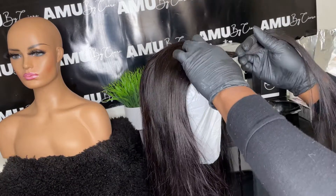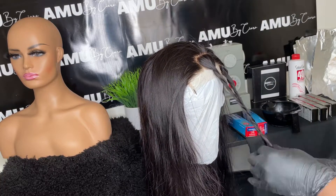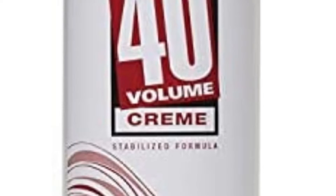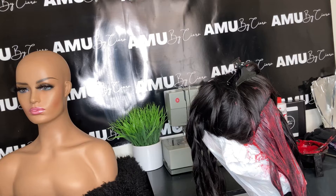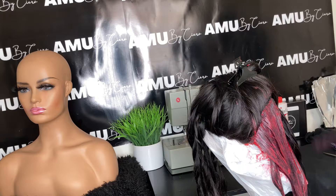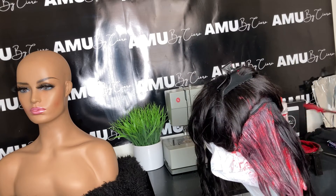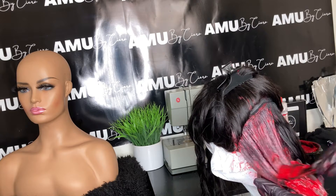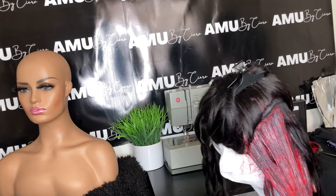I'm going to use 40 developer and the L'Oreal magenta to get the burgundy color. I'm going to use four boxes, and I ended up using about five boxes total — I had to go back and get another one. I mixed everything off camera.